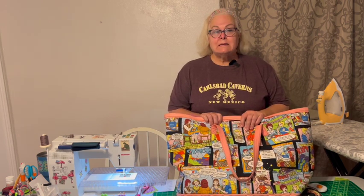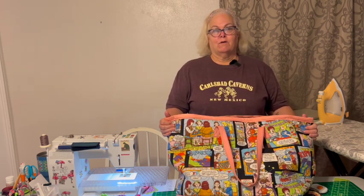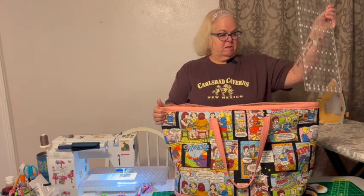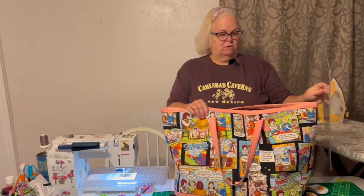Hey everybody, it's Ruth the Traveling Quilter. It is Wednesday, February 21st, so it is time for Wednesday's Quickie. This Wednesday we are in the bag — quilters need all kinds of bags! Here's a really big bag I made; it fits my big ruler, so this one's big enough to take on a retreat.